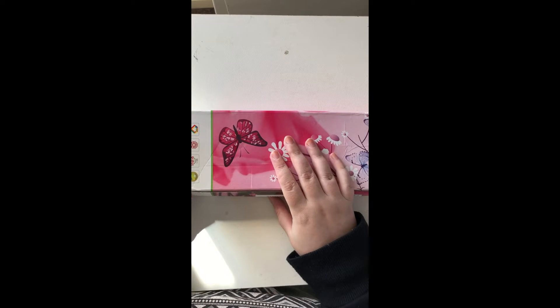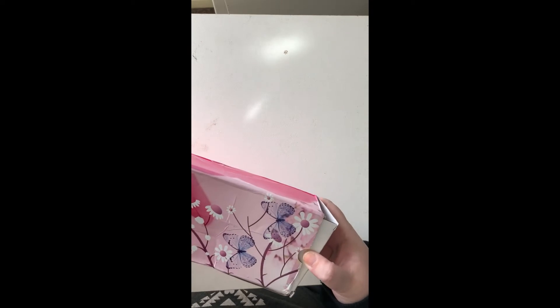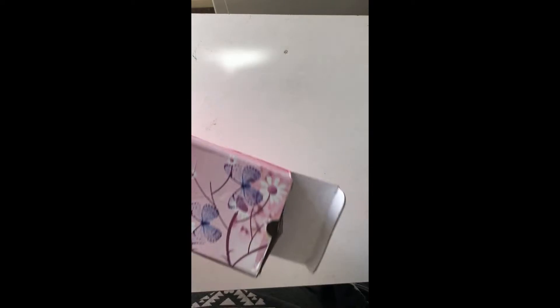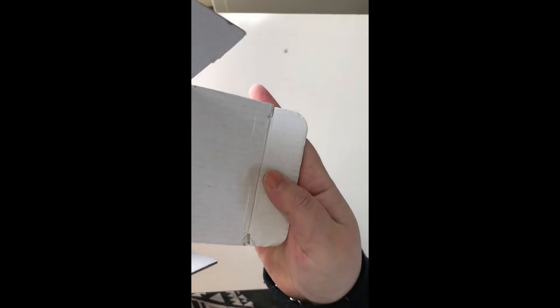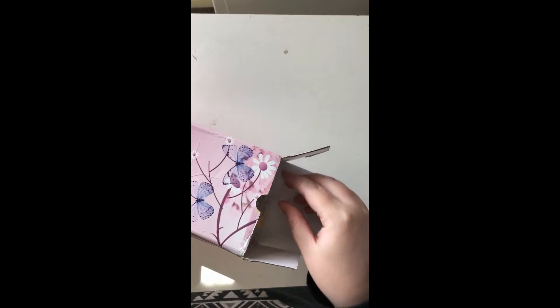So this order — I placed it on the 12th of October, it was shipped on the 17th of October, and it arrived today which is the 8th of November. So if I've counted right, that's 16 business days to get here, which is pretty good from China. It looks like they're wrapped around a foam core.